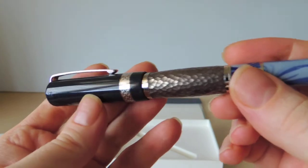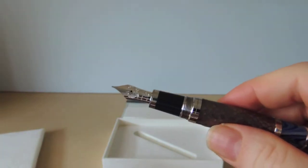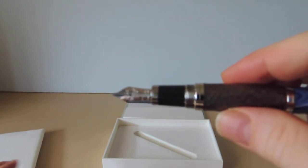Otherwise, I've never had a problem with the ink flow. Never had a problem refilling it or flushing it. Changing inks — switched from blue, black, and red — no problem.